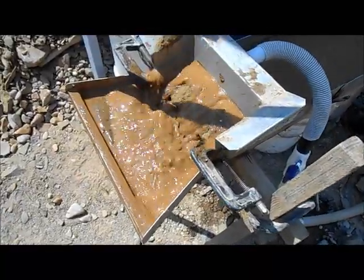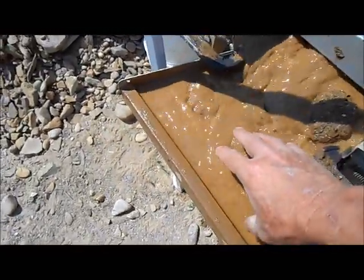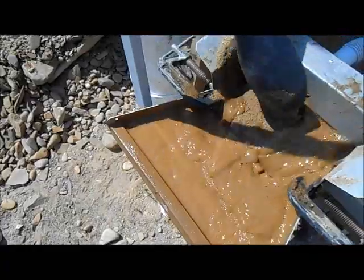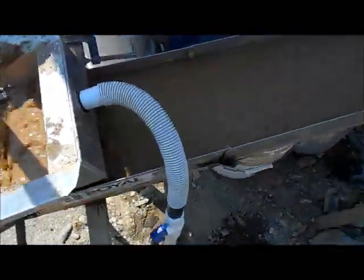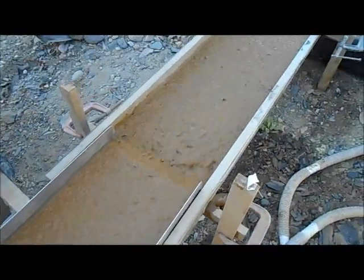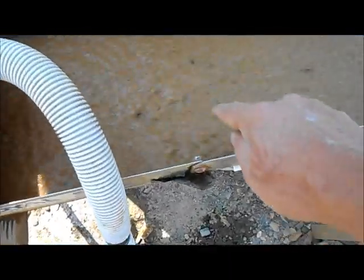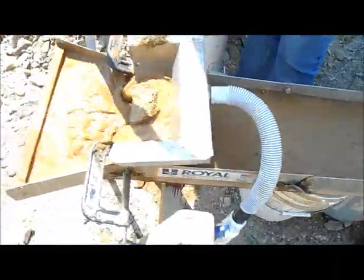Feeding the sluice this way is working really good. It's just got a pool of water back here and the water's just eating away the sand — that's working really well. The mats are smooth as silk as always. You can see the riffles in here — it's not loading up. Everything's working good.